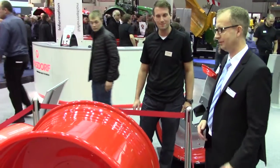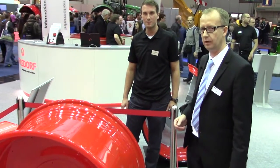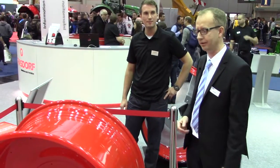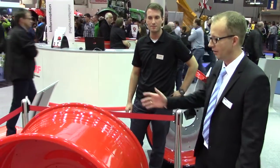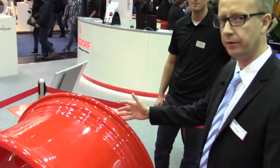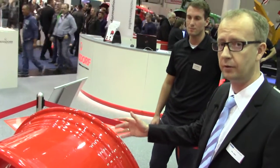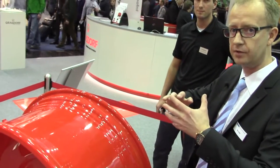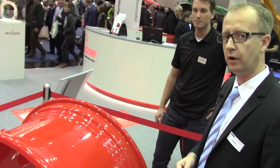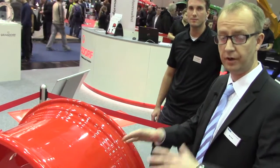Thanks a lot, Martin. As Martin just explained, this is a special wheel, and for a special wheel you obviously need a special rim. To give you some explanation about this ProfiGrip rim: during the last couple of years we have seen an increase in reports from the market where we have slippage between the tire and the rim.